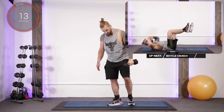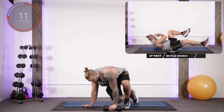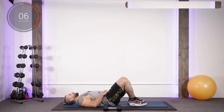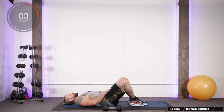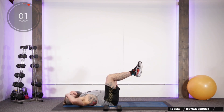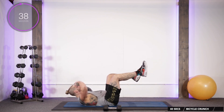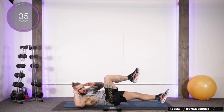Drop the dumbbell down. Up next we're going to go with the bicycle crunch. I love this exercise — well, I hate it, but I hate it because it always works. Fingertips to the side of the head, legs up at a right angle, right elbow to the left knee, extend the right leg without letting it hit the ground, return and repeat on the other side.